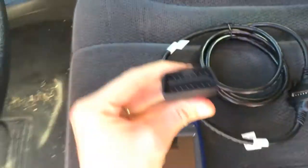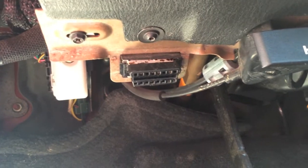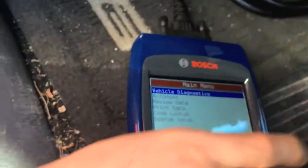All cars from 1996 on have this OBD port — I'll show you where it is right underneath the dash there. I'm gonna plug this in and it should automatically turn on the scanner.